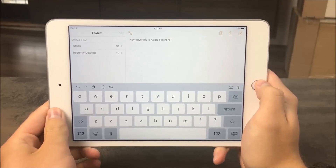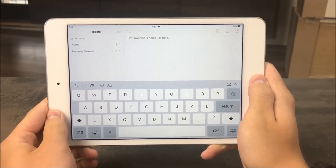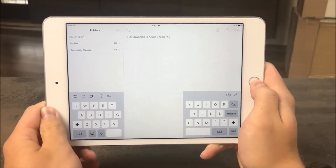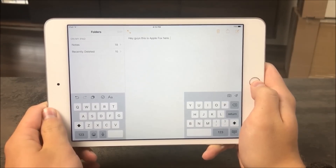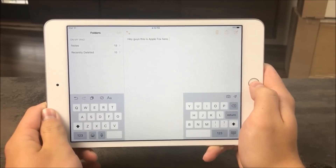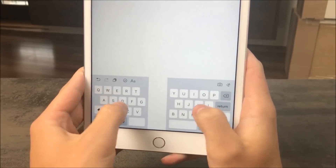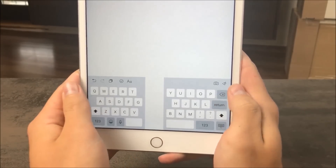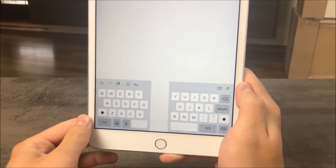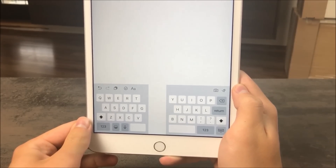We all have to use the keyboard to type. I'm not going to show you a different way to type, but a slightly hidden feature instead. Some people know about it, but there are still people who have no idea it even exists. If you swipe your fingers away from each other on the keyboard, it splits into two parts. If you do that in the opposite direction, it comes back to normal. It works in landscape mode too. The reason it's there is simple — it's a lot more comfortable to use, and you don't have to stretch your fingers as much to tap the key you want. Since I discovered this trick, I use it all the time.